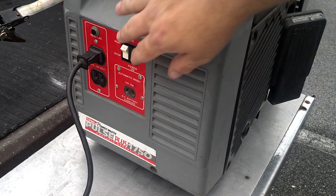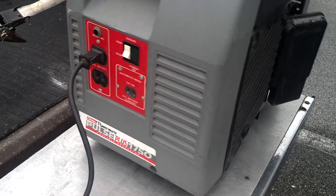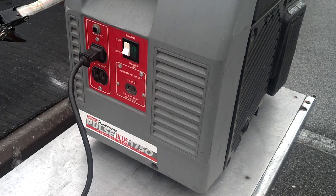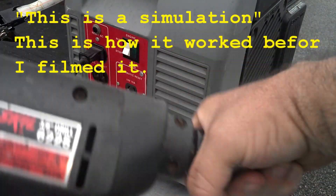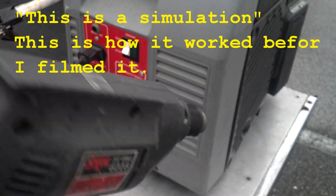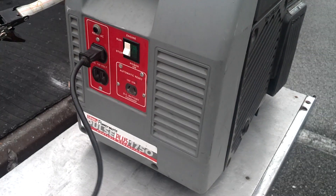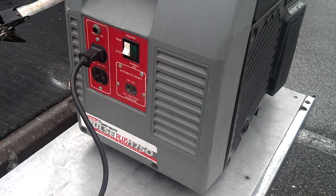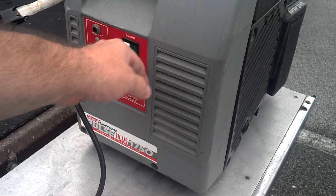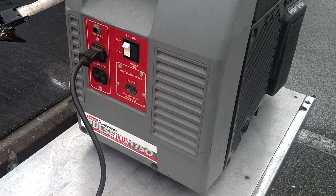Let me go ahead and start this and show you — I mean it's already done, but this is how you do it. So if you find a generator that's running but not putting out a charge, you can try that first.